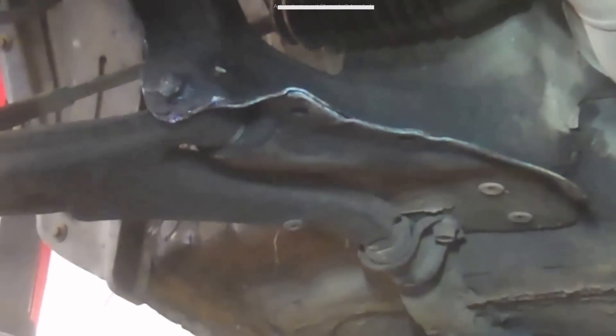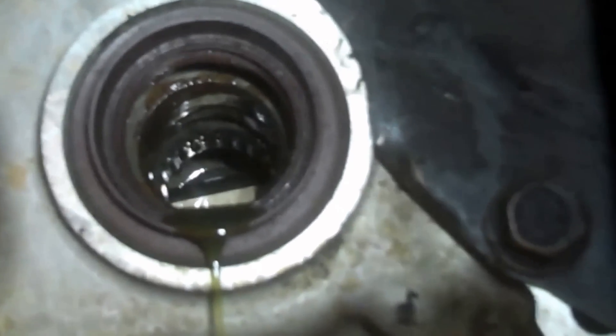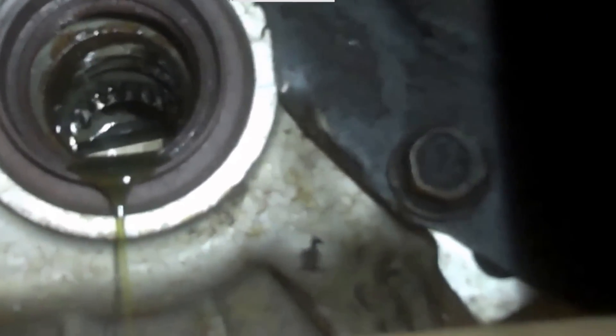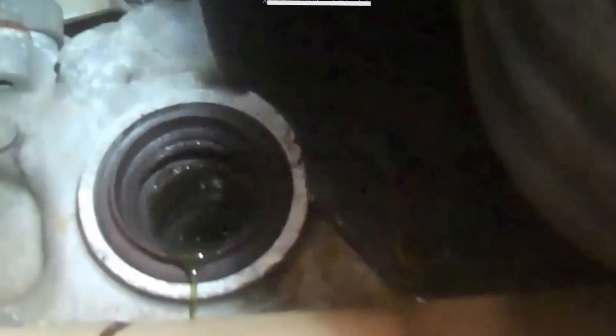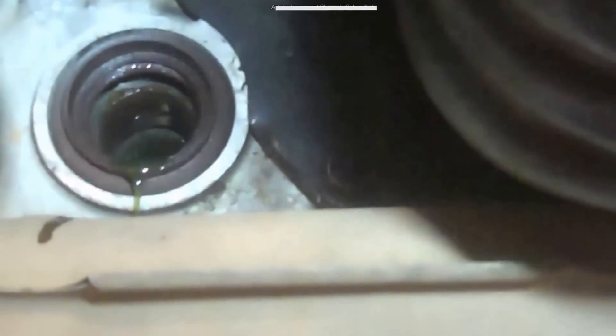There's the clip that holds it in place. Just put the new one in there and make sure it engages those splines, and push it in as far as you can. With the axle as straight as you can — sometimes you need a hammer to tap it into place, and sometimes you can just push it into place so you see it snap in. Just make sure the new one's in the same spot the old one was and that'll probably tell you it's good.